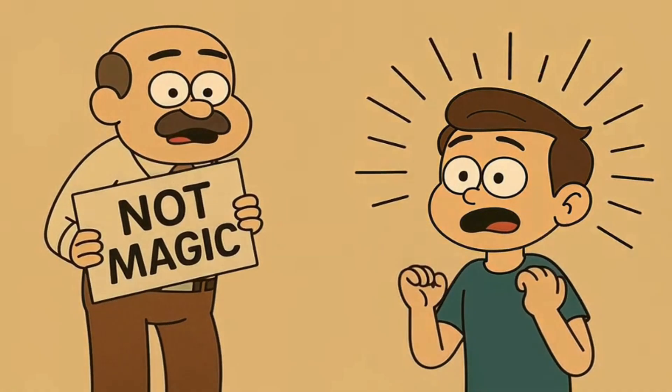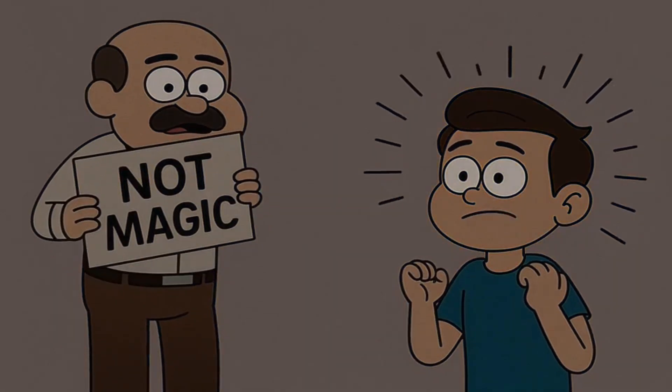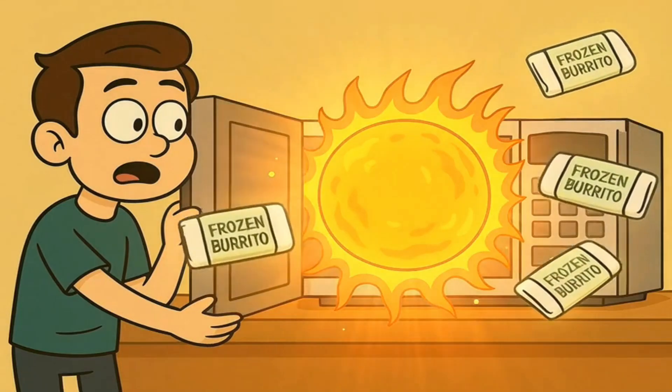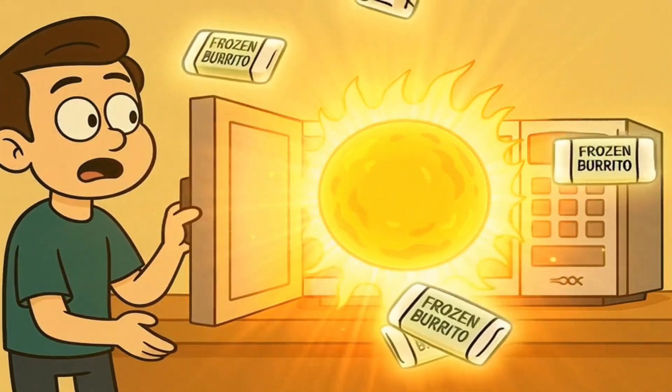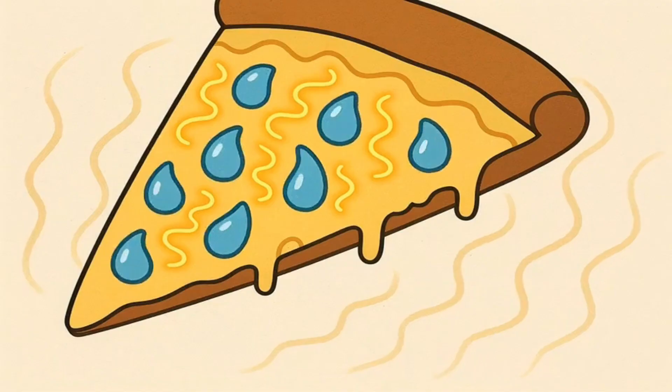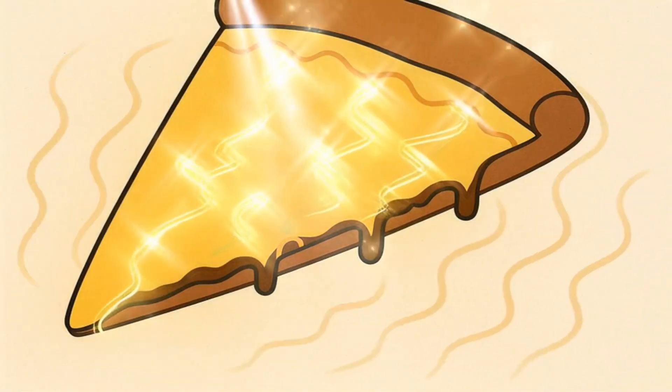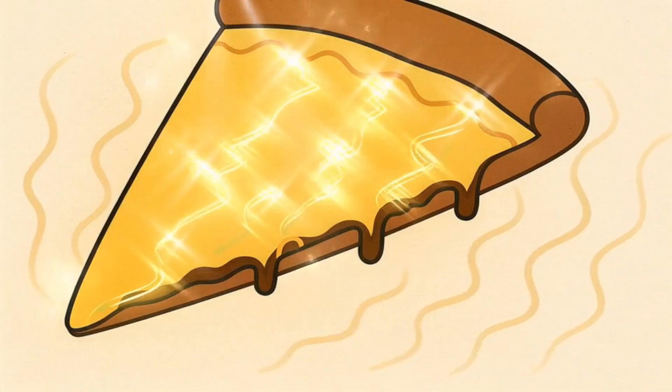Turns out, it's not actual magic. Shocker, I know. It's not some tiny chef hiding inside blowing fire at your food, and it's not a secret portal to the sun that only opens for your frozen burritos. What it actually is, is invisible wiggling energy that makes the little tiny bits of water in your food dance very, very fast.